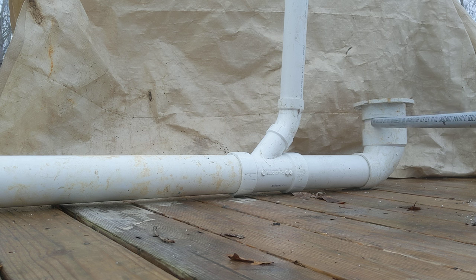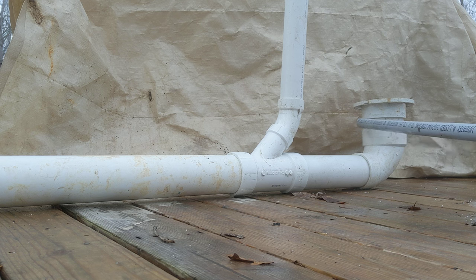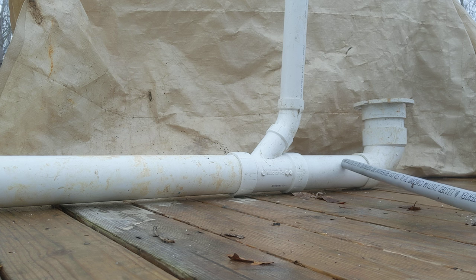This four inch pipe fits into this water closet. This is a four by three fitting — a four by three water closet. That four inch pipe fits in the four inch side of the water closet. The three inch side fits over a three inch pipe, so a three inch pipe fits into the three inch side of the water closet.